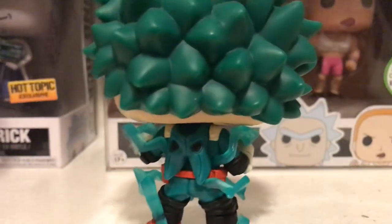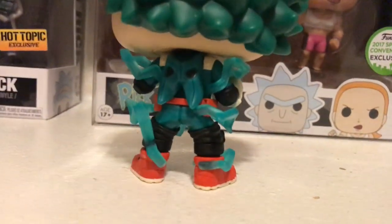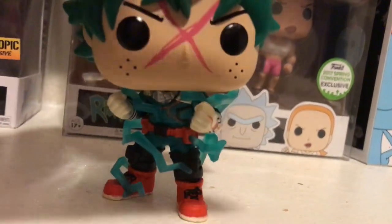Great suit, great pop too. Let's get a look at the back. The cow, the electricity going all around it. Very great pop. Kind of looks like Lisa from The Simpsons in the back, but that's what a lot of these anime characters look like.